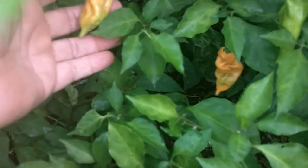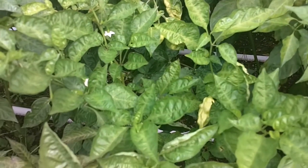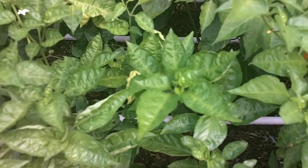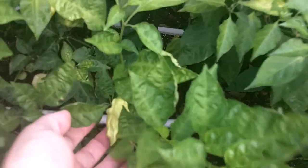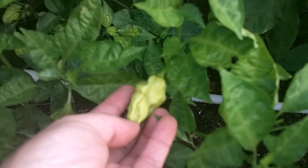Here we have the peach ghost, still giving me some ripe pods — there, and there, and here. And here we have a plant that came from the same source as the aji lemon or datil, whatever it is over there. But the pod is not the same — it's a different type of pod altogether.